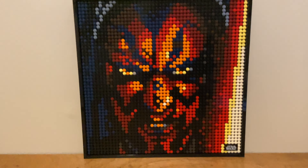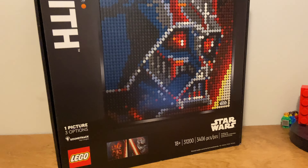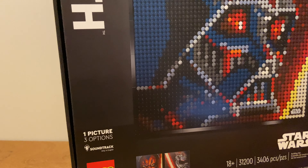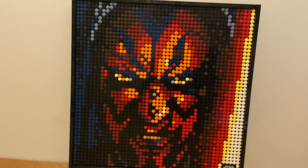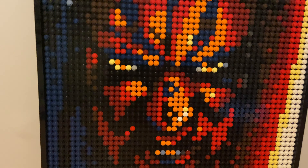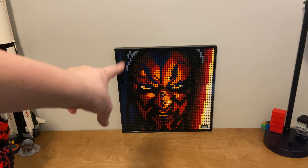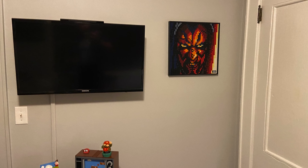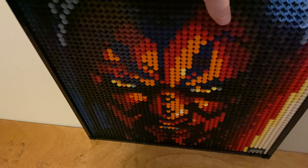This Darth Maul I literally just finished building yesterday. This is from the LEGO Art line — the Sith — set 31200, and it released just this September. It has a lot of pieces; it's one of the newer sets. I did listen to the soundtrack and fell asleep three times, so I stopped. I think this thing looks so cool. Up close it doesn't look like anything, but when you come back you can really see the shadowing. From a farther distance it just looks sick — so cool. It's got the Star Wars tile, and building this was, admittedly, a little boring.